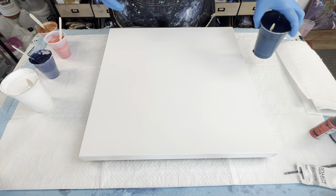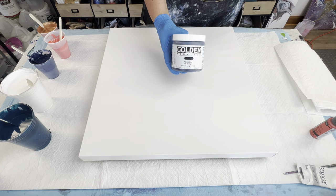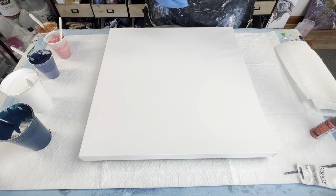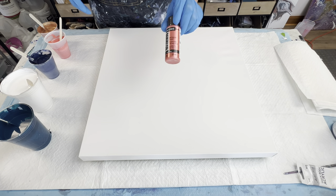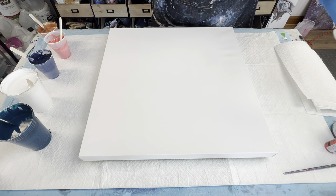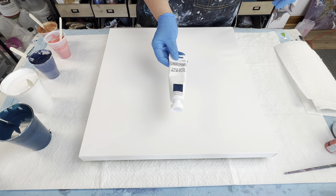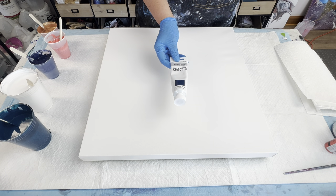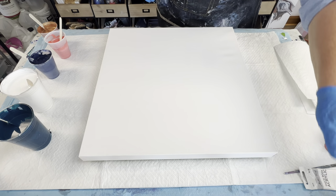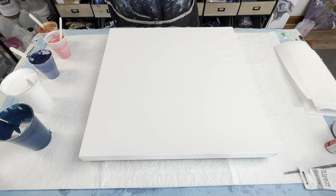I've mixed up the Payne's gray — that's about one and a half parts paint to three parts Floetrol. I've got my DecoArt Extreme Sheen Coral, which is about two ounces — the whole bottle — with two and a half ounces of Floetrol. I'm also using Master's Touch Turquoise Deep at a two-to-one ratio. The Arteza is three to one, where the higher number for the tube paints is the Floetrol.